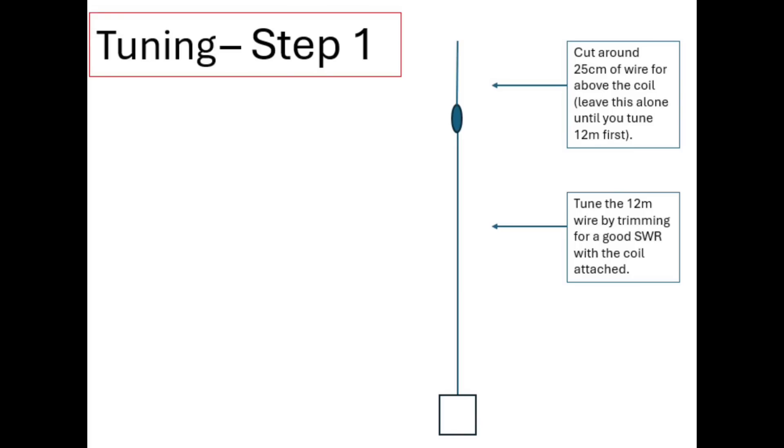Now, tuning. Tuning can be done in a pretty simple way. My advice would be to first measure a half wavelength, or slightly longer, for the higher frequency — in this case 12 metres. Ensure that the lower wire is already attached to the loading coil you're going to use. In terms of the overall length of the antenna, you may find — if you're using a 49 to 1 or a 64 to 1 (I used a 56 to 1) — that the length might be different. So don't treat those numbers from the start of the video as completely gospel.